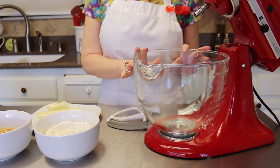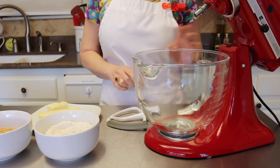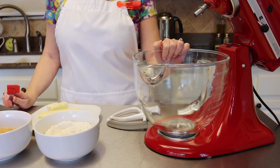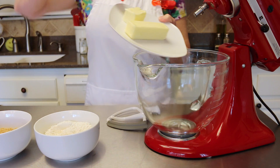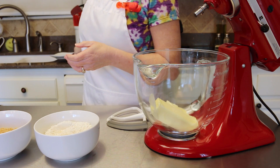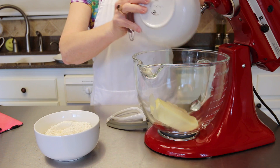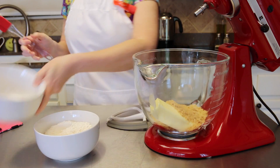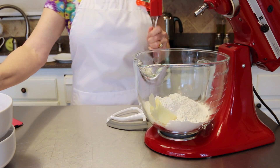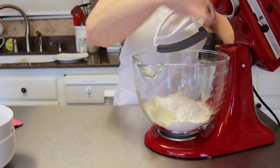To get started on your toffee chocolate bars, the first thing you want to do is make the base. In either a stand mixer or a hand mixer, add 3/4 cup of butter that has been brought to room temperature, 3/4 cup of brown sugar, and 1 and 1/2 cups of flour. Cream that all together until it's nice and smooth.